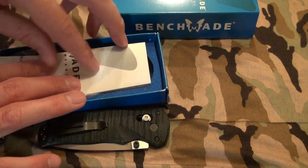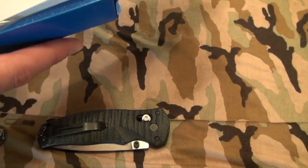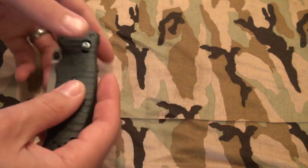My basement is full of little Benchmade boxes like this. I don't really use them that often. Some people like to keep them in case they ever want to sell. I'll probably just keep this, or my wife will toss it when I'm not looking. Anyway, here it is — the Benchmade Voli.